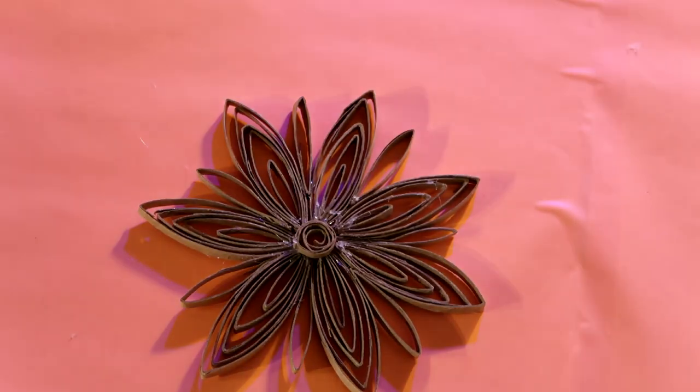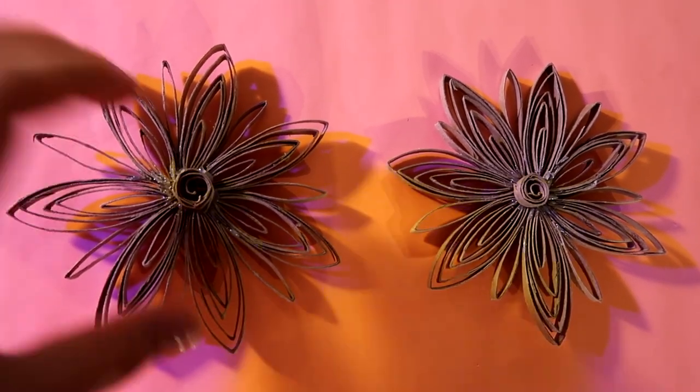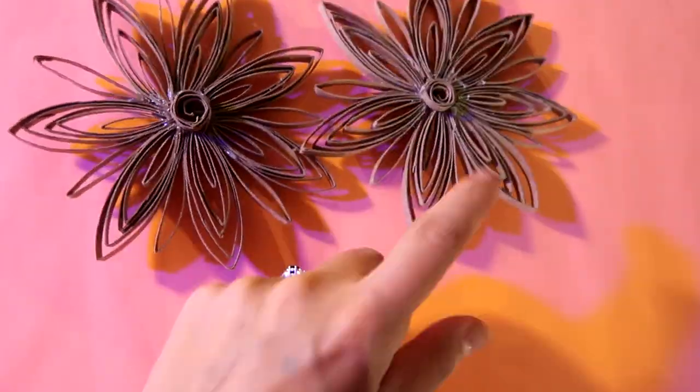Ponlo enfrente y atrás. Puse un circulito en frente y en la parte de atrás del copo de nieve, por si da vuelta en el árbol, para que se vea muy chido de ambos lados.